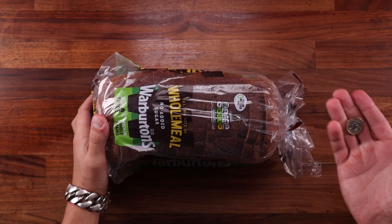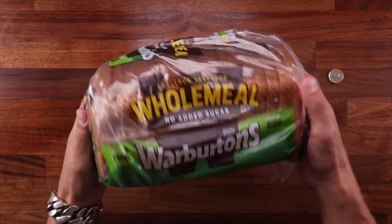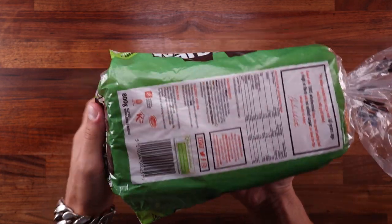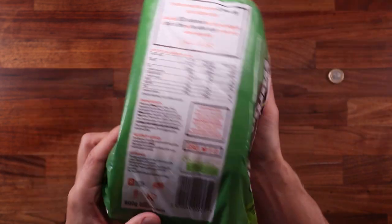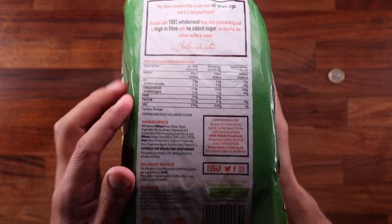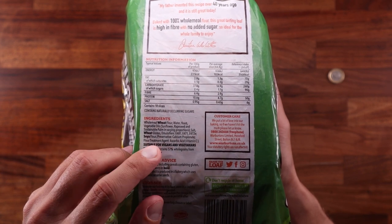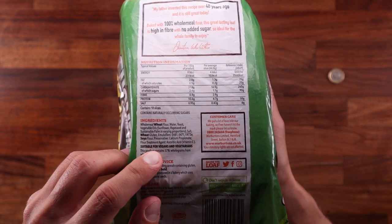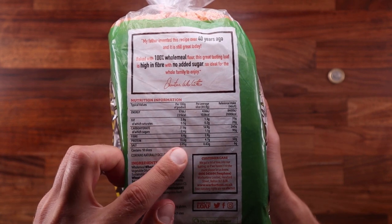We'll start with the whole wheat loaf — it costs only one pound, which is one and a quarter dollars for my American friends. You can see that the label says it weighs 800 grams, so that's the weight we'll be aiming for in our finished loaf. Looking at the ingredients, it contains whole wheat flour, water, yeast, salt, vegetable oils, and various emulsifiers and preservatives. Those are the ingredients that make the bread soft and help it stay softer for longer.